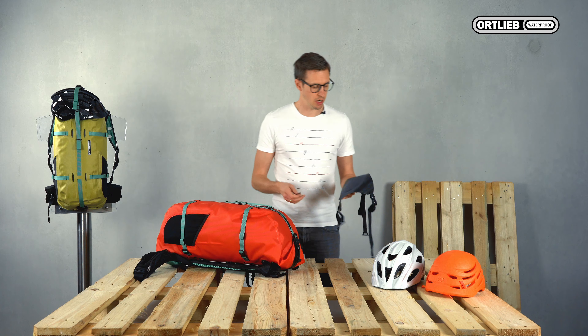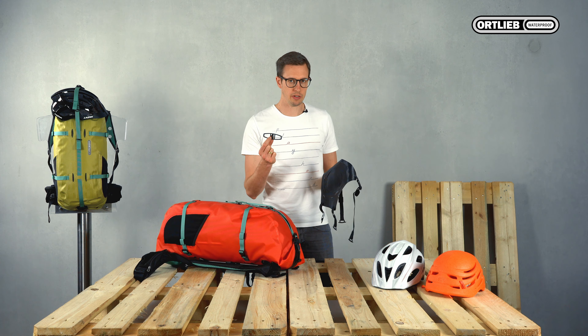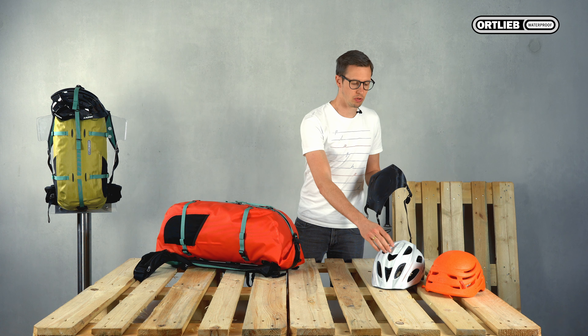We offer two different versions of helmet attachment. The small one here with a toggle is ideal for bike helmets with large ventilation slots.